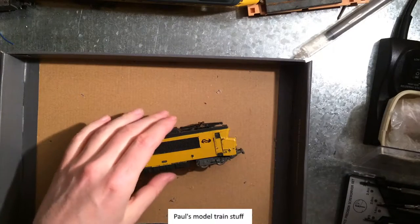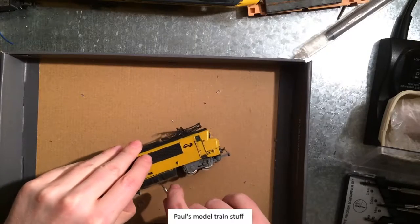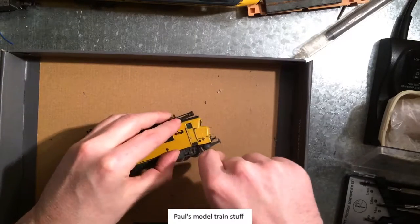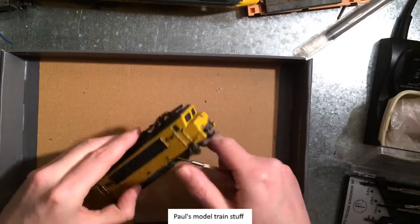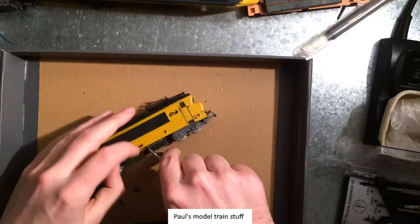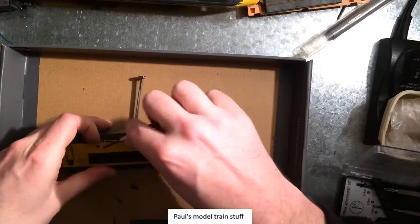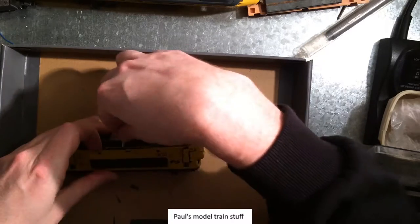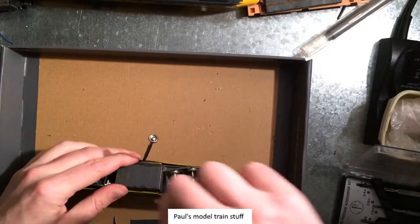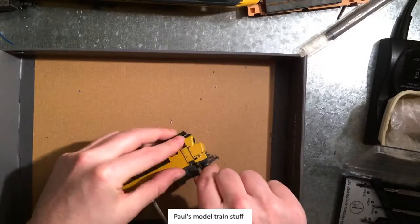Just for the fun of it — a quick peek inside this dummy locomotive from UF. I don't know, maybe anyone else knows that they actually sell them with this horrible paint job, or did someone try to improve the design? Because this is... I don't know.